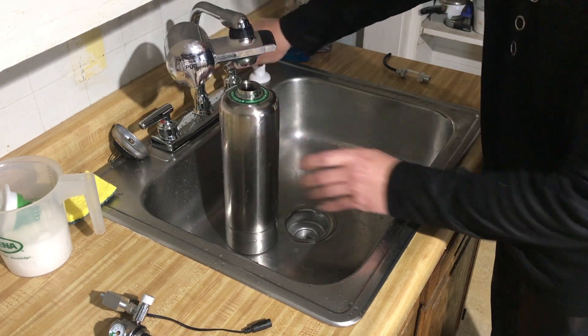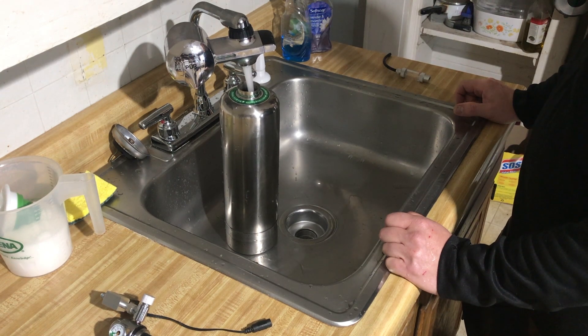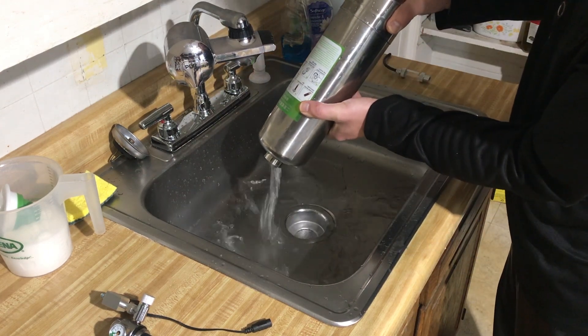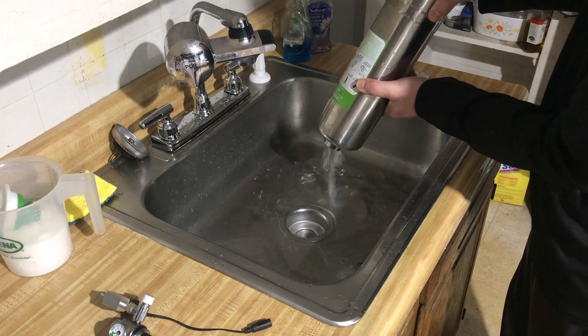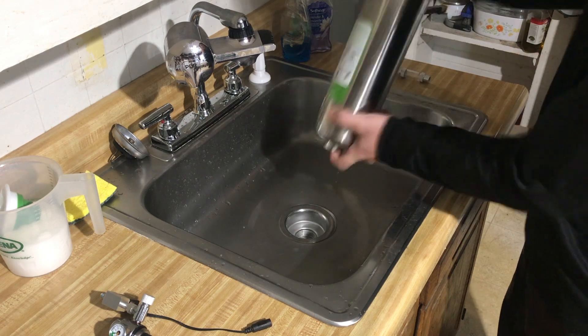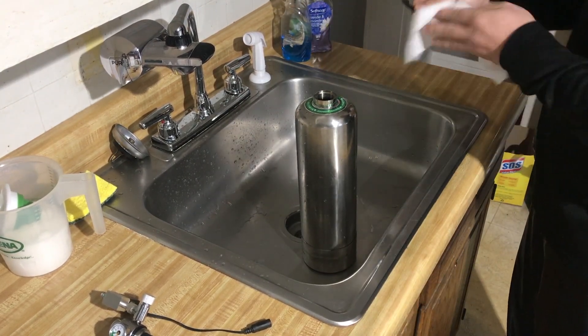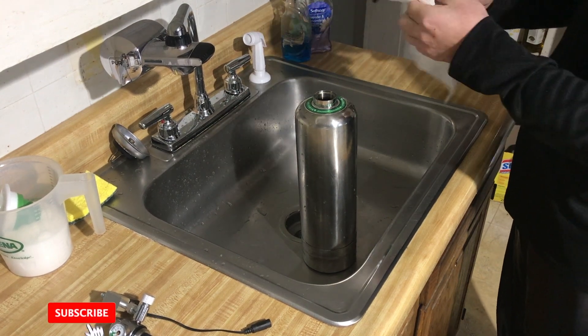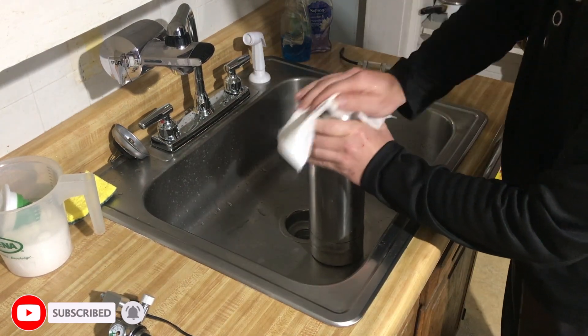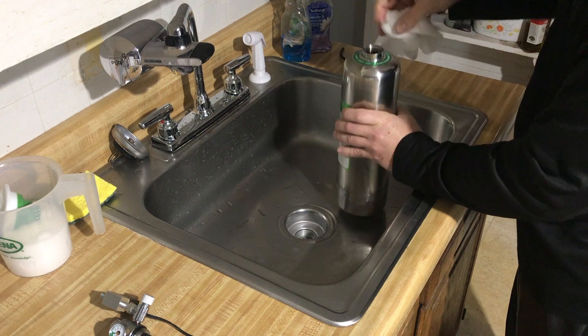Now we'll fill the vessel up with cold water to cool it off, all the way up. I'll dry things up a little bit, because when you have well over 100 psi you get a lot of splassage. Dry off the threads.